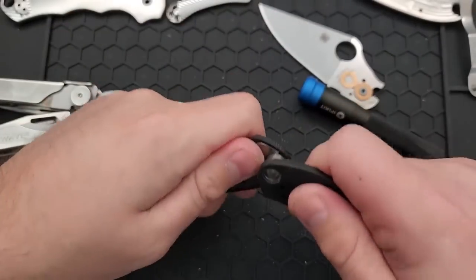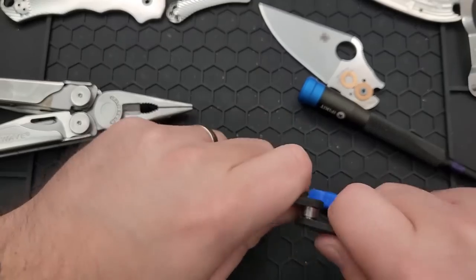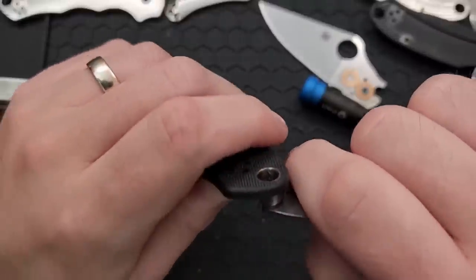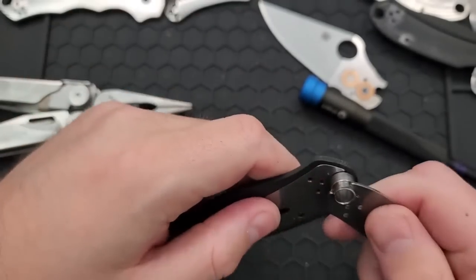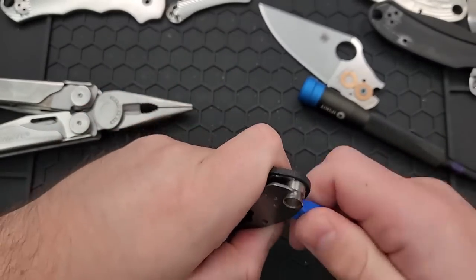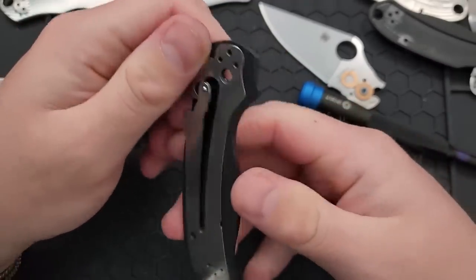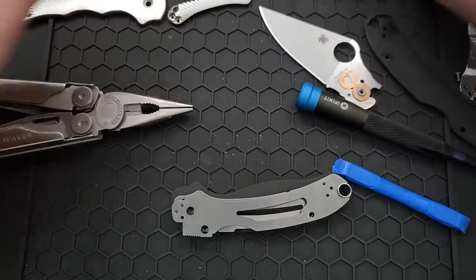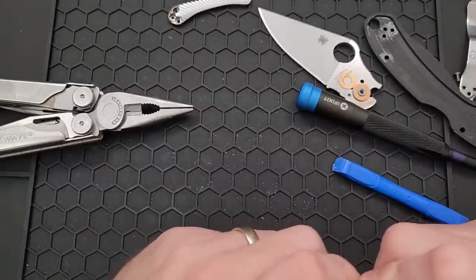It feels like they've pressed the G10 in so tightly that in order to get this lanyard tube out, it needs to remove some of the G10. There we go — hallelujah. We have — yeah, this is actually flared. If we take a look at this, they have pressed this in such that the edges flare up. This metal isn't coming off. Thank you, Spyderco for that. How the heck do we get the other side off? I don't know that I'm going to be able to get the metal off. I see a bench vise in my future here.